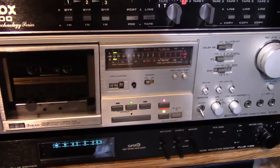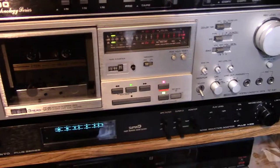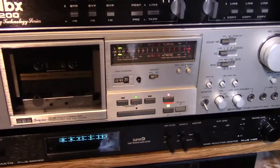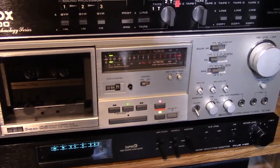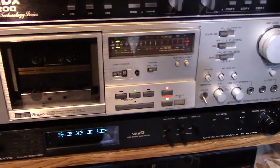Today I'm going to do a clinical demonstration and analysis of the differences between different noise reductions. I'm going to compare Dolby B, DBX, and the Super D, because I can on this rack here.